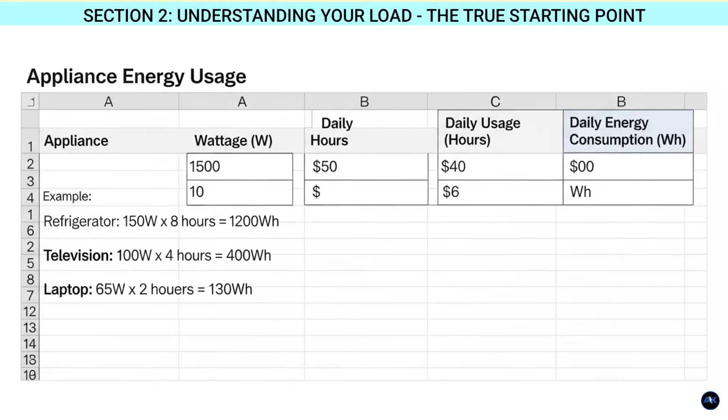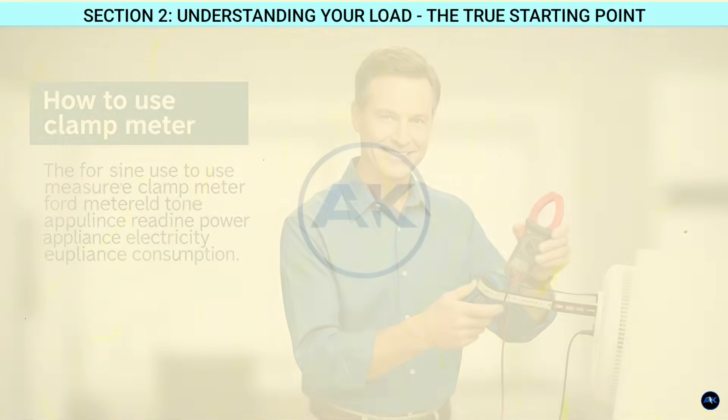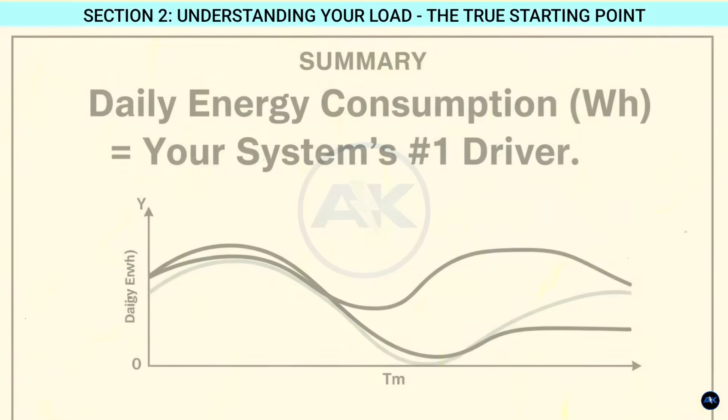You need to list every appliance you plan to power with solar, their wattage, and how many hours per day you use them. For example, a refrigerator might use 150 watts and run for 8 hours a day — so that's 1,200 watt-hours. Your TV, lights, computers, air conditioning — everything. If you don't know the exact wattage, you can often find it on the appliance label, or better yet, use a cheap power meter or clamp meter to measure it directly.